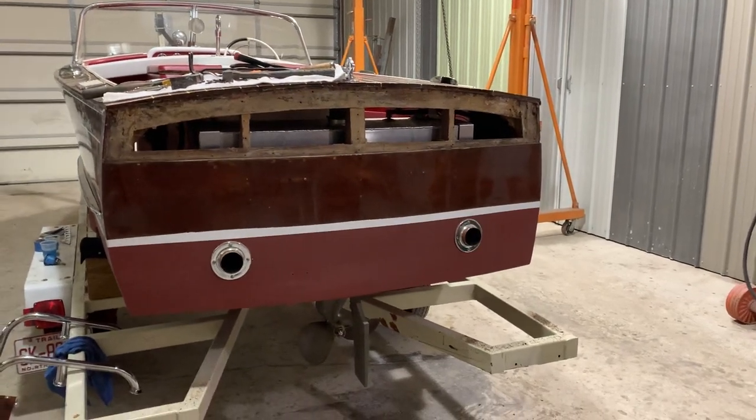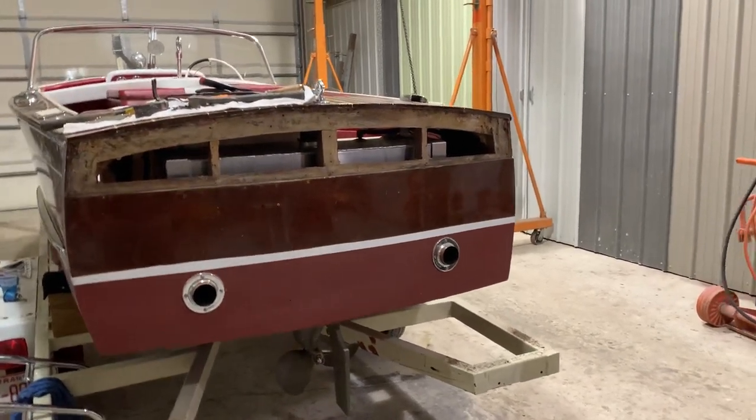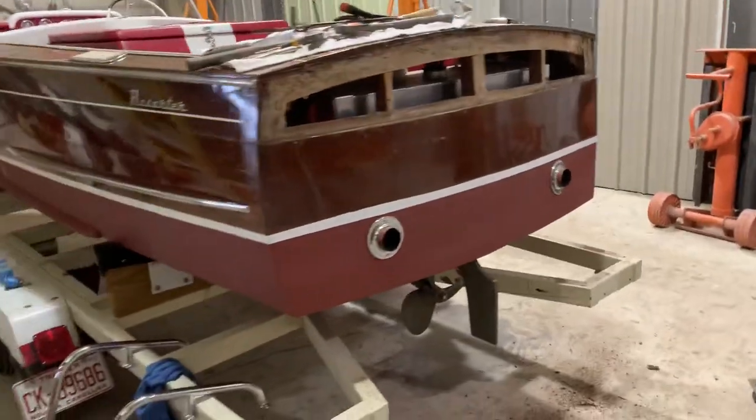Paul, I just wanted to show you the speed slot in the transom of your boat that increases the speed to 10 miles an hour.